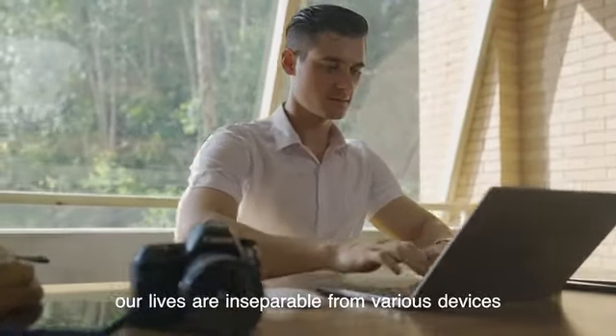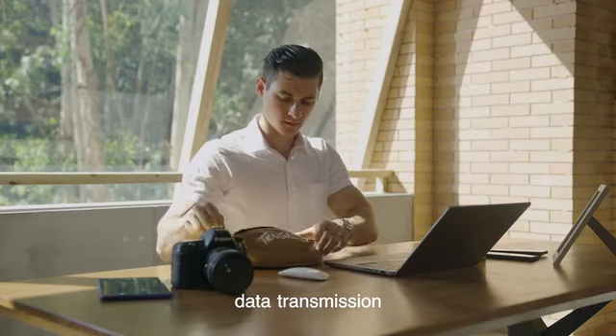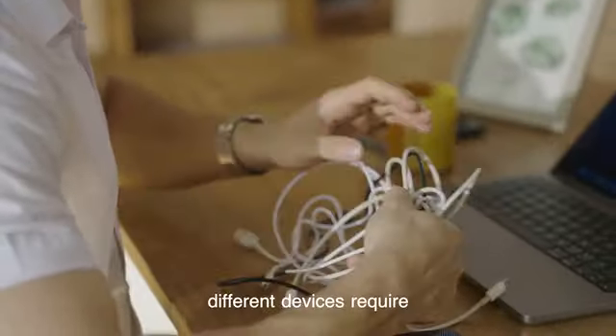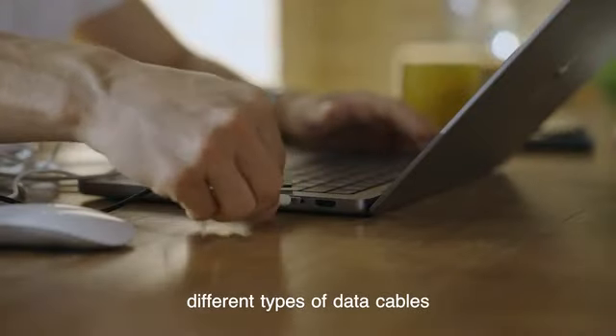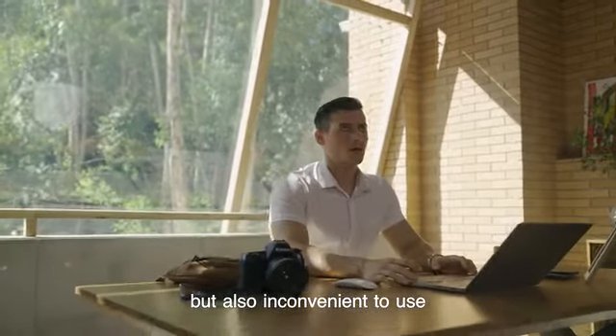In this digital age, our lives are inseparable from various devices. However, data transmission and storage have become a headache for many people. Different devices require different types of data cables, which not only make it difficult to manage but also inconvenient to use.